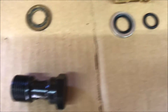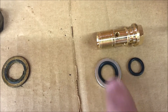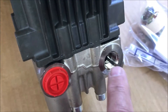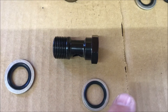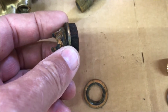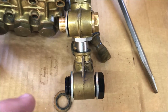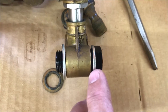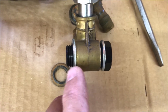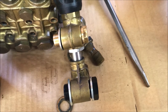The kit comes with four washers and new instructions. The o-ring is going to go in the groove here. This washer will go between the unloader and the pump body. On the other side, I'm going to put the larger washer between the unloader and the pump body, and the smaller one up near the head of the bolt. This is the assembled unloader ready to be installed — there's an o-ring on the brass end, the smaller washer is out near the bolt head, and the larger washer is here where it will mate with the housing.